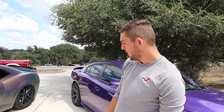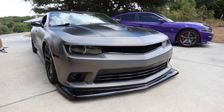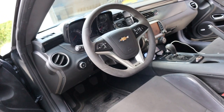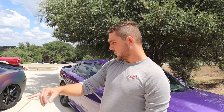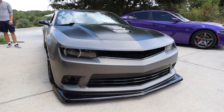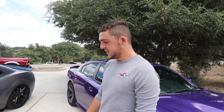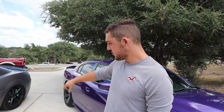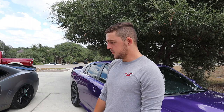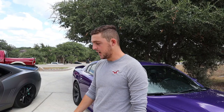So it's a '15 Camaro 1LE, it's on Airlift 3P management, it's wrapped in the satin psychedelic by 3M. It's got the 2SS with Recaros package, it's got the ZL1 trim, Z28 trim, Z28 diffuser, wicker bill — basically almost the whole Z28 body kit. It's got full bolt-ons: headers, intake, tune, full exhaust straight back, and it's putting down about 425 to the wheel. Running clean power right now, custom caliper paint — so it's not the normal red 1LE painted calipers.